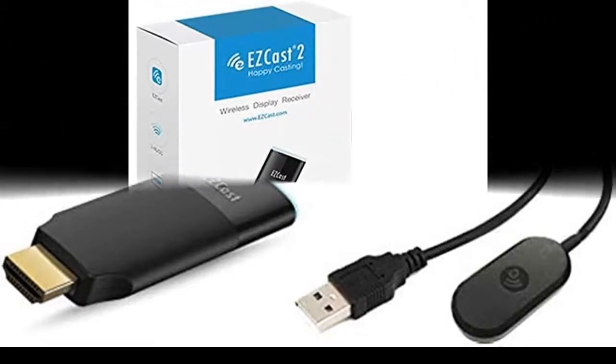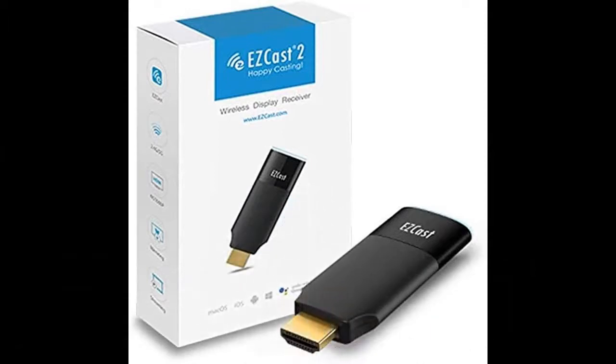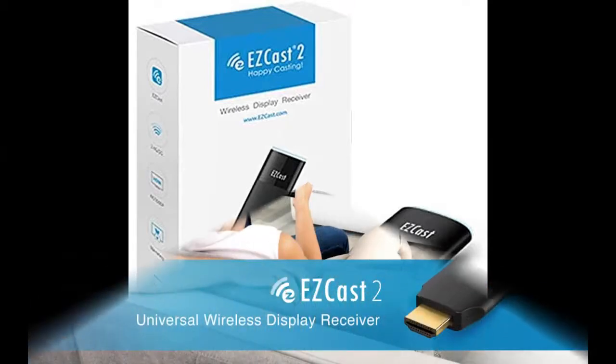For AirPlay HDMI Dongle, stay up to date with the latest software from the internet. Update the Dongle Firmware from the cloud to add features and maintain compatibility with the latest smartphones and laptops.